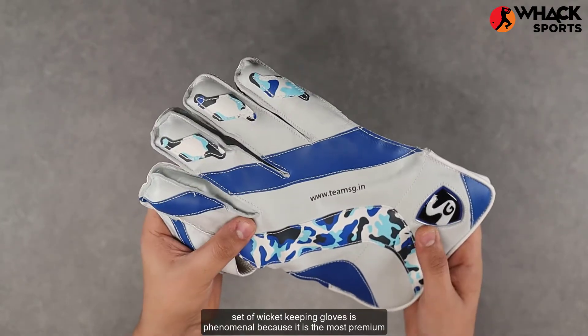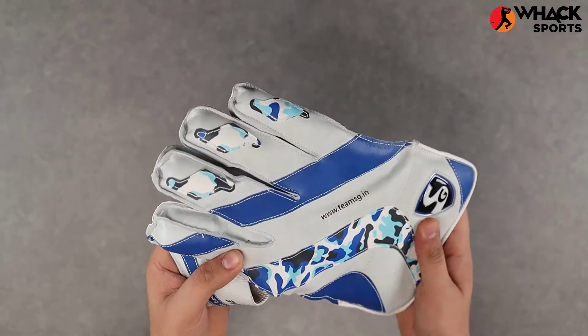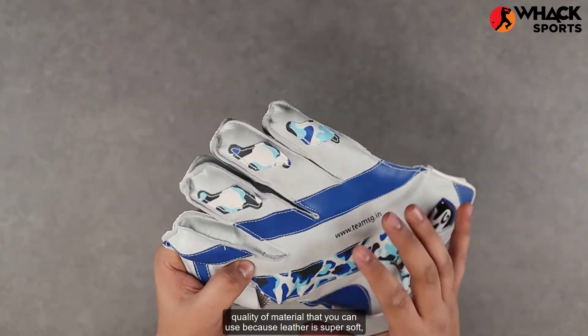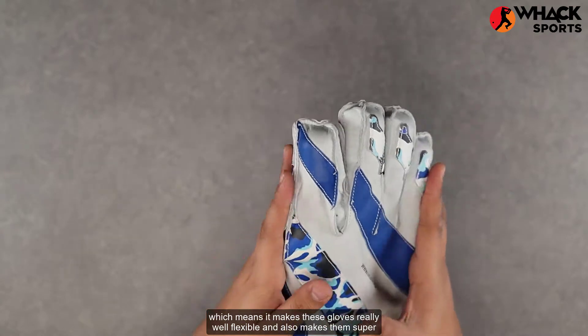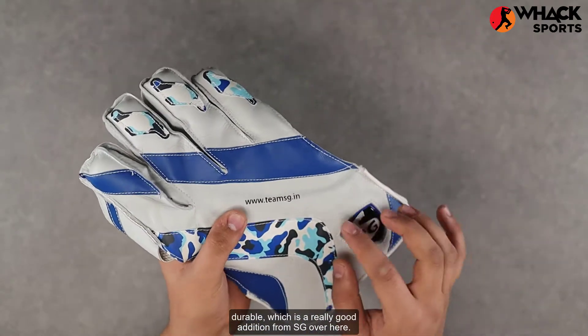Leather is the most premium quality of material that you can use because it is super soft, which makes these gloves really flexible, and also makes them super durable — which is a really good addition from SG.